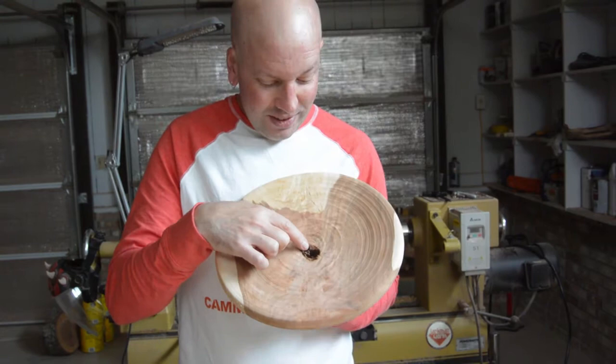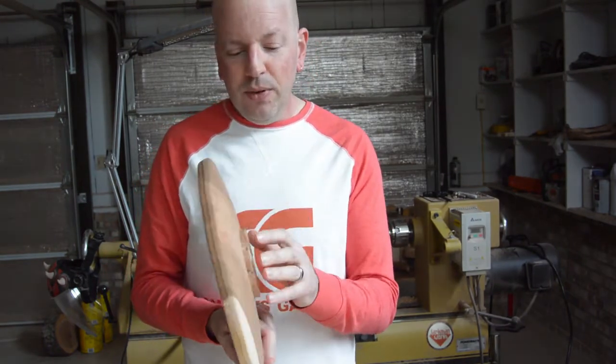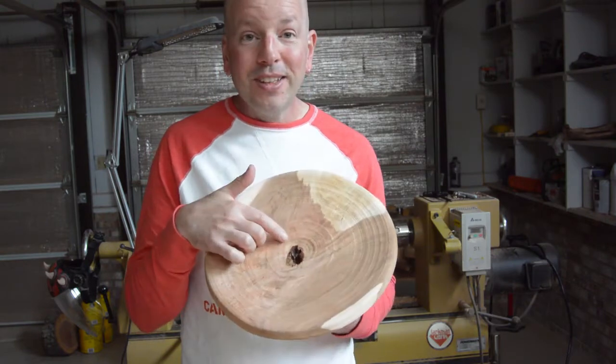Fortunately, there was this large void inside. It is deep enough that if I were to take this tenon off, it will probably show through and actually be a hole. What I am going to try to do is put epoxy in there.